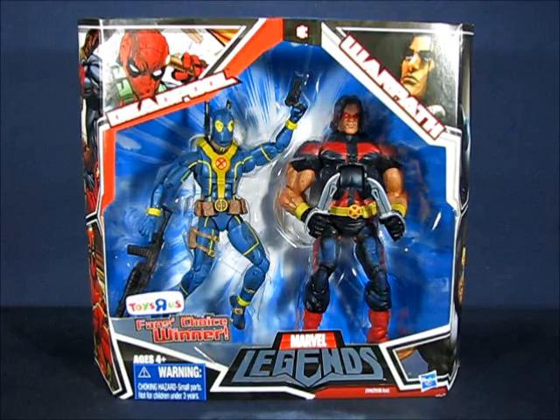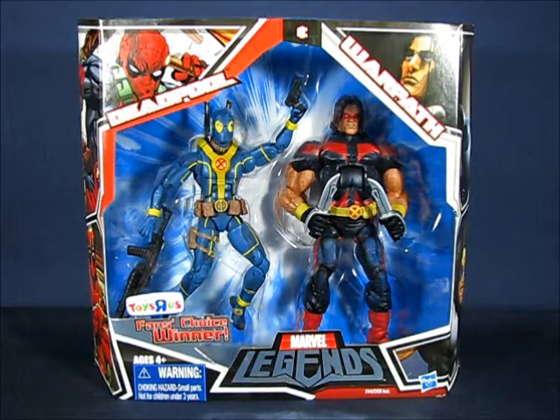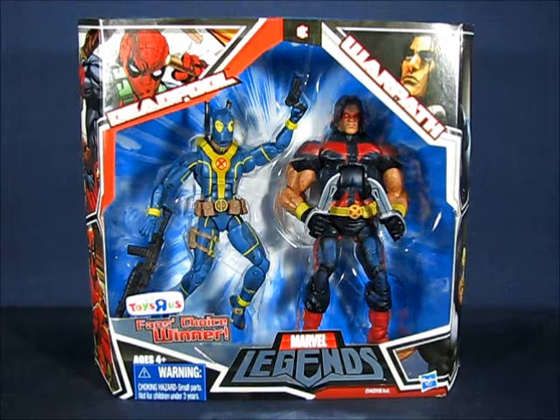Hey there folks, today I'd like to take a casual peek into the Marvel Legends Warpath action figure set from Hasbro. This figure is part of the fans choice winner set that is a Toys R Us exclusive and was first available in 2010. This set sold anywhere from $25 to $30 depending on which store you purchased it from. I got this set in 2010 — I didn't find it at Toys R Us because most of them were sold out, but I did purchase it through the Toys R Us web store.